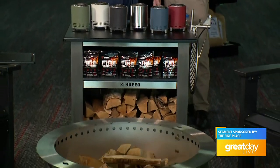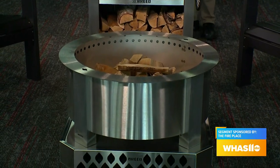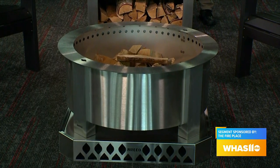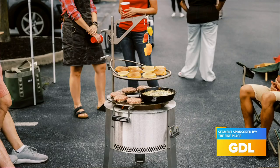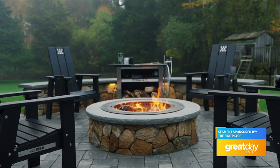Now we're going to show everybody the smokeless fire pit out in front of us. That's the Brio — right in front of us is the 30-inch stainless steel, the biggest one Brio makes. It smokes for a minute or two when you first light it, but once it gets hot, there's an air chamber between the sidewalls. That superheated air rises up through the holes in the fire pit and creates what they call a reburn on the smoke, so you don't have that smoke constantly following you around.